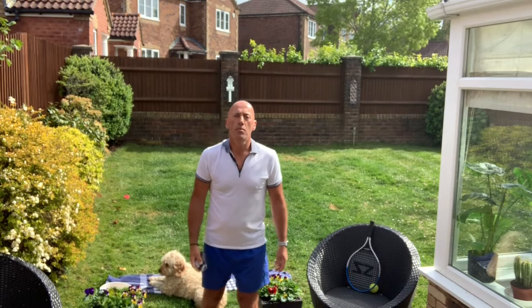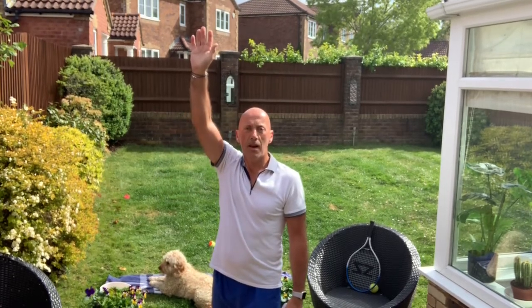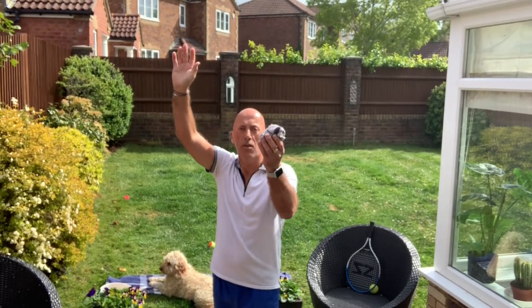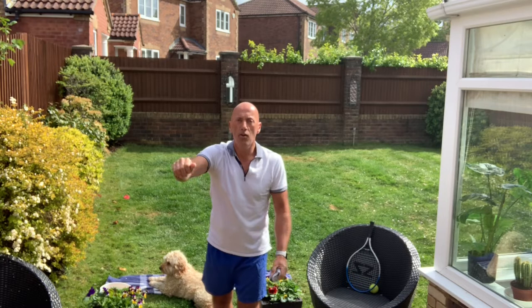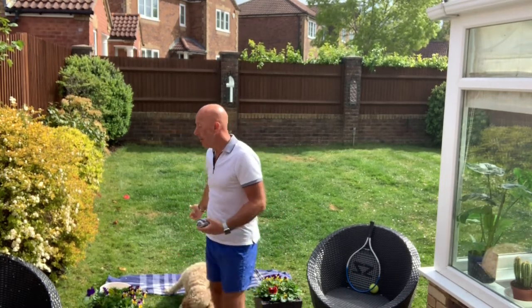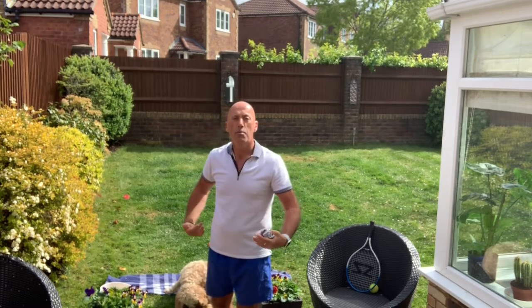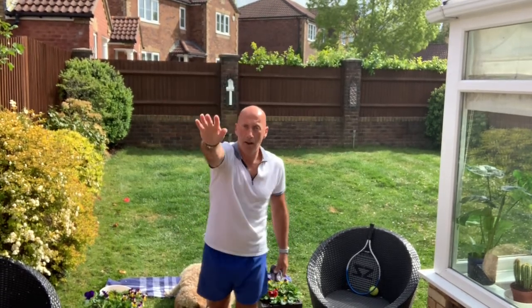Just to recap what we learnt, boys and girls: remember when you start to serve, start with your hand in line with your head, extend your arm up. Don't underestimate how hard throwing the ball is with your weaker hand. Introduce a net, practice serving over the net, and then maybe have a game with your brother or sister or your mum or dad. Take it in turns to serve the ball to each other, going further and further away — the first person to five points wins. Remember, you must serve over.